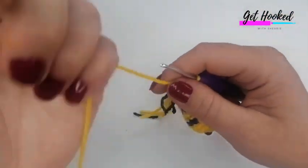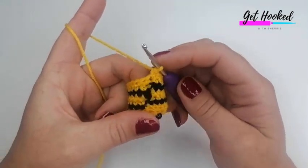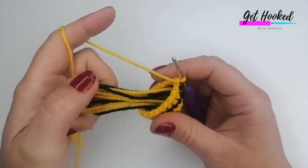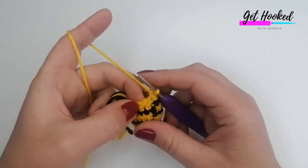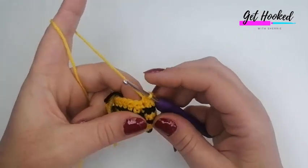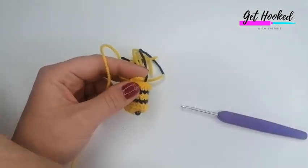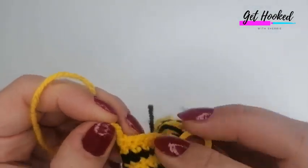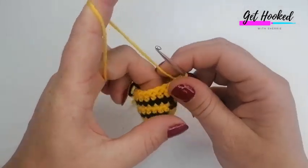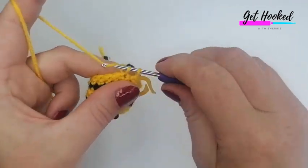We're on to the final few rounds now. For this next round we're going to start decreasing using what's called an invisible decrease — all it does is avoid noticeable holes in the work. Now's also a good time to mark your work if you haven't already. I'm just marking at the back. We're going to start with one double crochet into the next stitch.